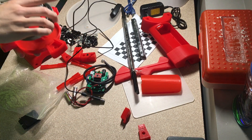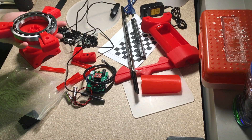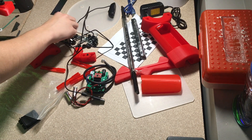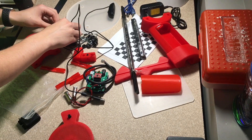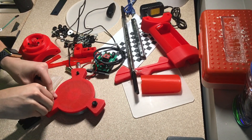We are going to take this 3D printed part and place the bearing inside. Then place these parts all the way around it like such. Then we are going to flip it over and put through these screws. A nut goes on each one.